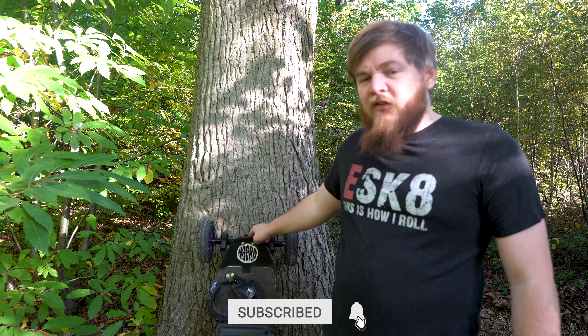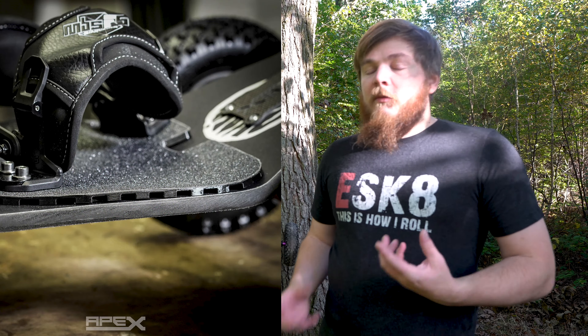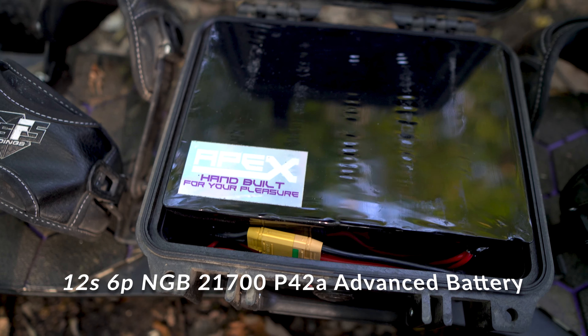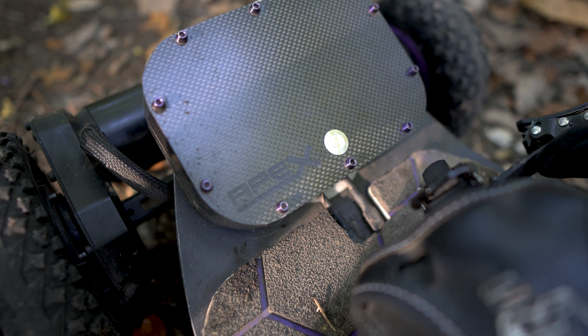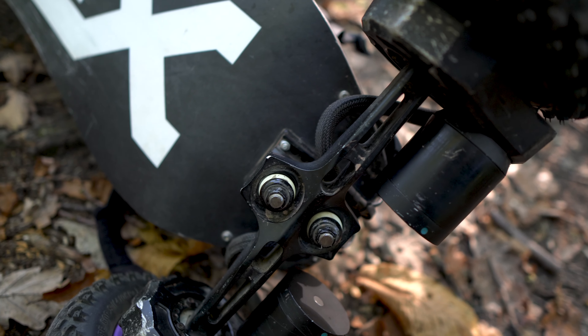We've got the Hero Bro deck, which is a really stable, nice and stiff deck. The riser pads are great for cable management and also give you a little bit of cushion on your feet. MBS bindings, which are like little clouds for your feet. Moving on to the battery: it's a 12s6p 21700 cell configuration. Then we've got the Zenith V2 as the ESC at the back, and the Moon Drives gear drive system with 6374 190KV motors. So let's get started, first talking about the deck.